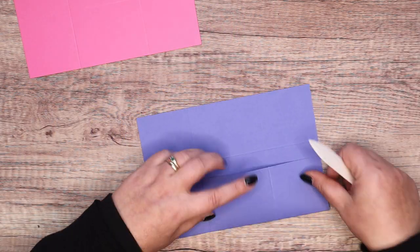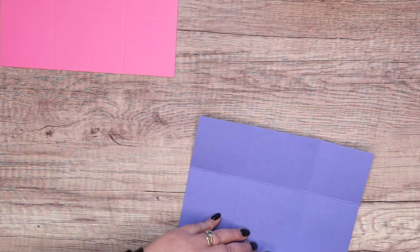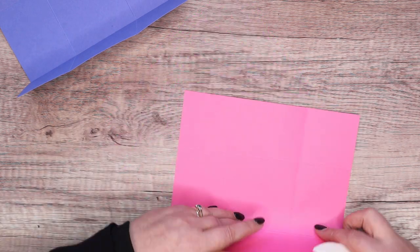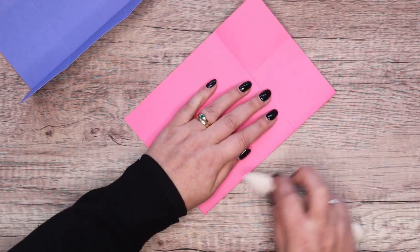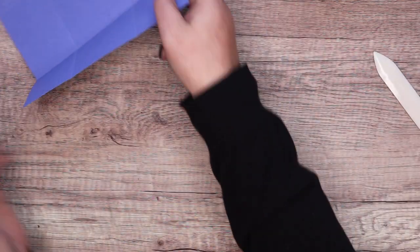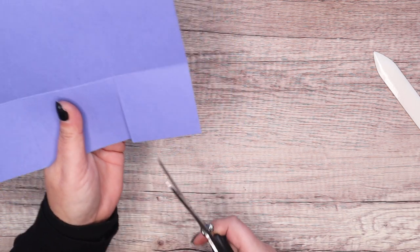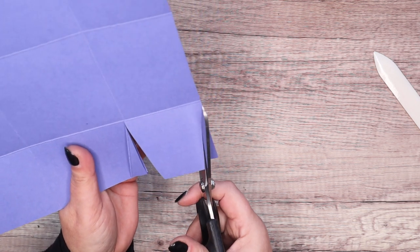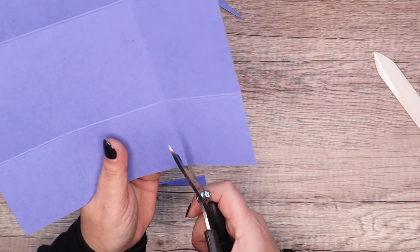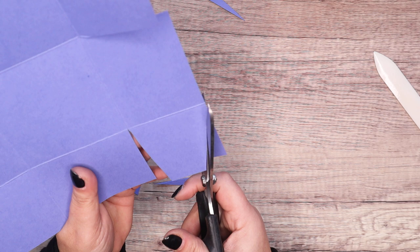You build both boxes in exactly the same way. I'll do the Orchid Oasis version first - scored, burnished - and then the Polished Pink, and we're losing Polished Pink as an ink color. I'm going to cut straight on that rectangle and wedge it into the square, then rotate and cut. I'll do that for both of them.